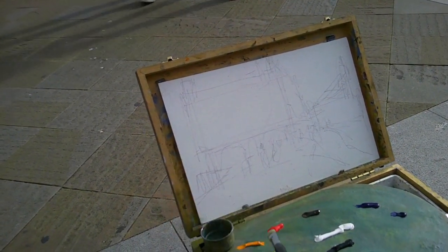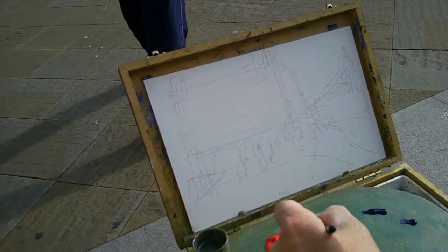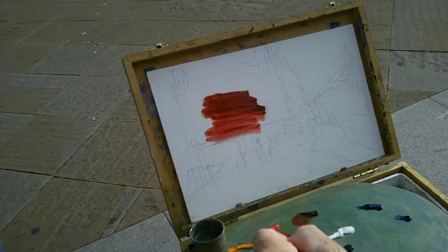What I want to show here, just to show you that I'm doing this live, I'm just going to dive straight in and cover the canvas.